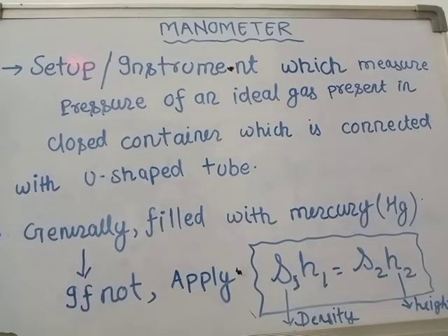This means that mercury does not stick to the surface of the barometer or manometer glass tube. The second reason is that mercury is non-volatile at room temperature.